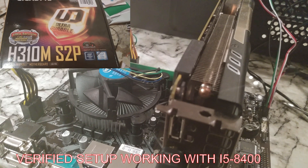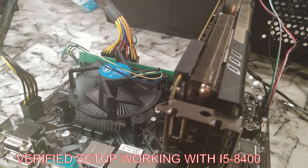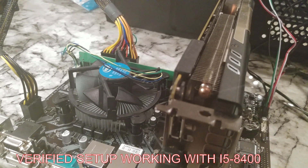So we've got this set up. I'm going to replace the i5-8400 that's in here, putting the i3-9100F in. Let me get the other camera going and let's fire it up.